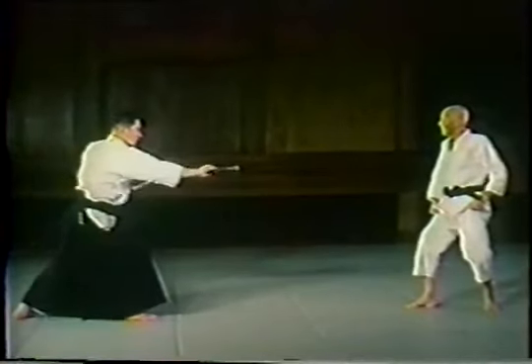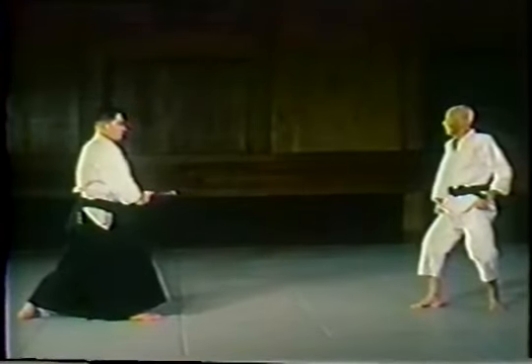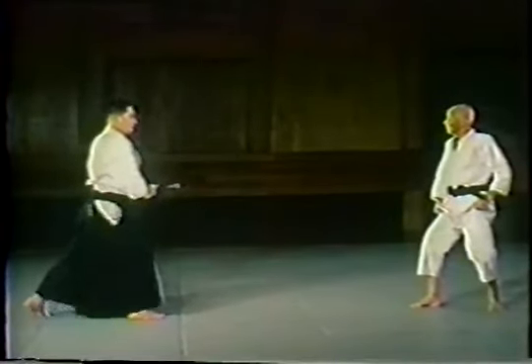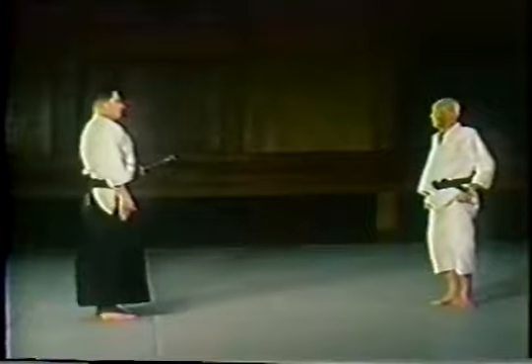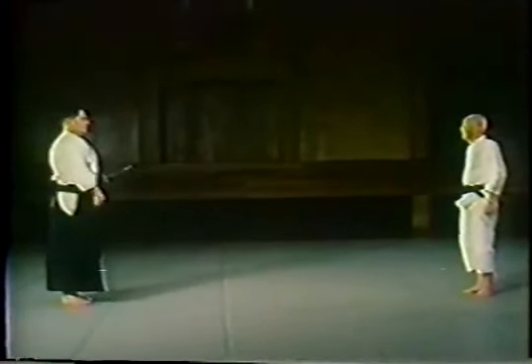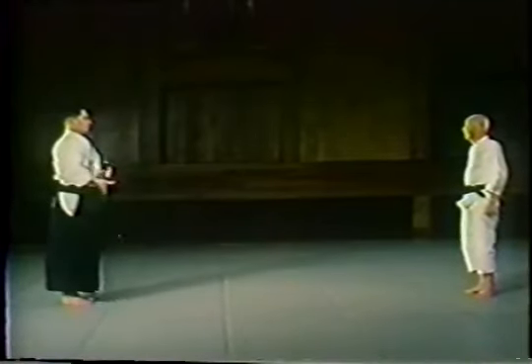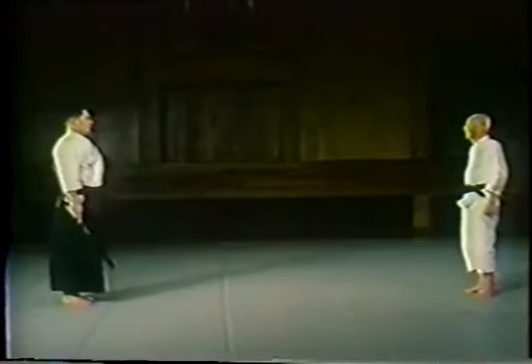Now the swordsman puts his weapon away, or noto — sheathing the sword. This finishes the form. Also demonstrated is the ceremony of withdrawing the sword and placing it in the right hand, called taitei.